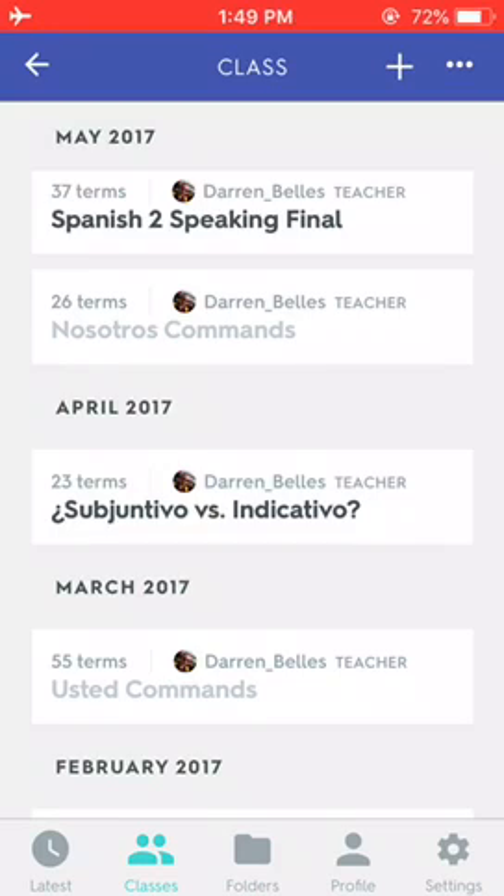So you'll notice right away that I have four sets in front of you. Two of them the text is black and two are gray. Those gray ones are not ready for me to study offline yet. I have the phone in airplane mode right now, just so you can see what it would look like if I were offline.